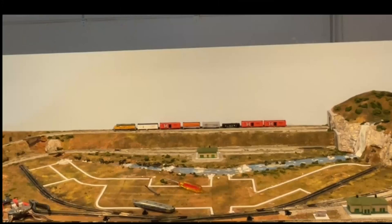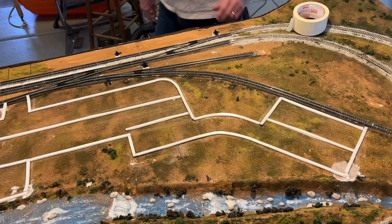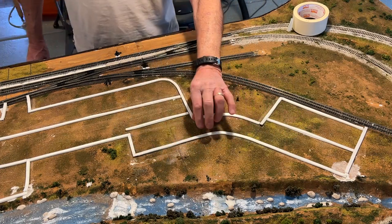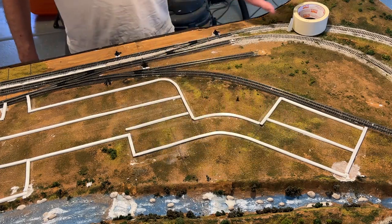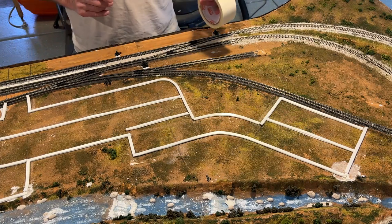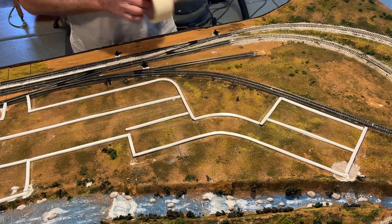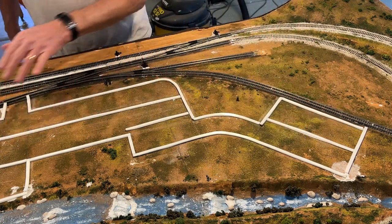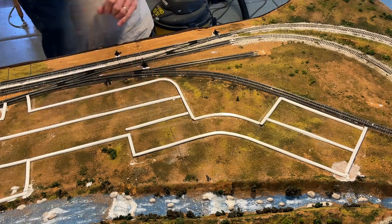Next, I cut and laid down the Woodland Scenic road tape, making sure that I put them outside the lines I had drawn for the roads. I then laid down a second layer of the paving tape to make it a little bit thicker. Now, I'm going to put down some masking tape to protect the outsides. You may wonder why these inner tapes were laid down on the inner parts.